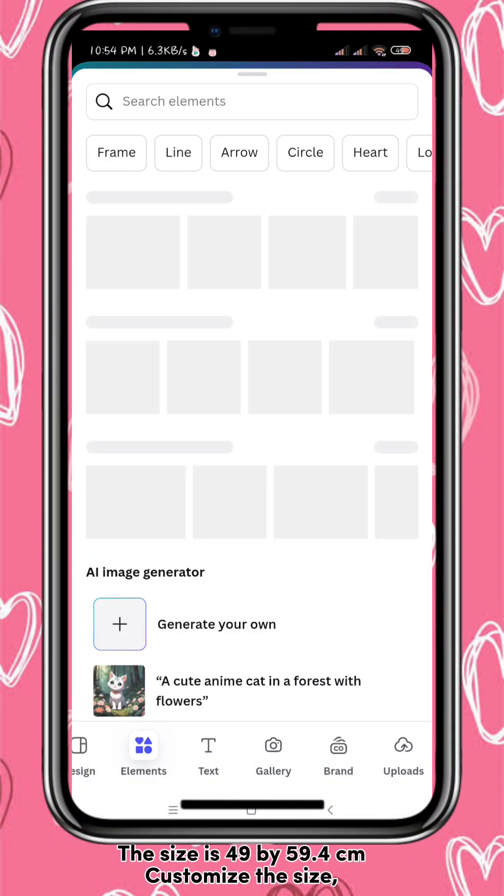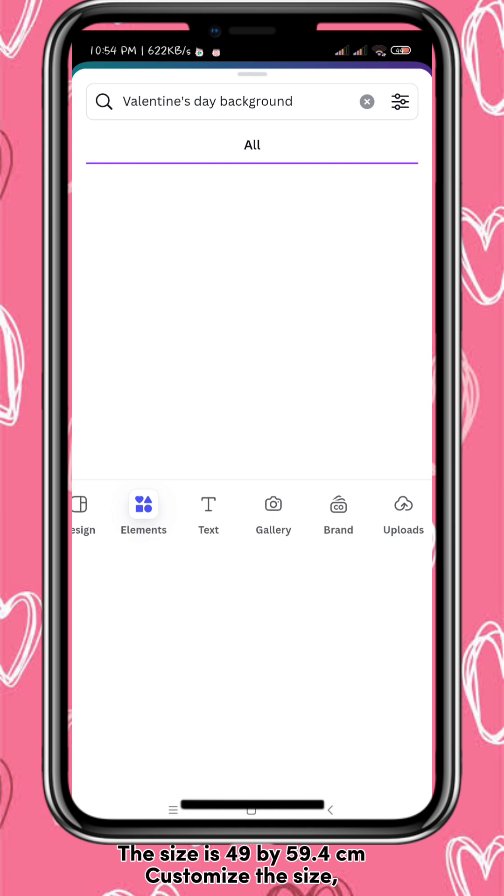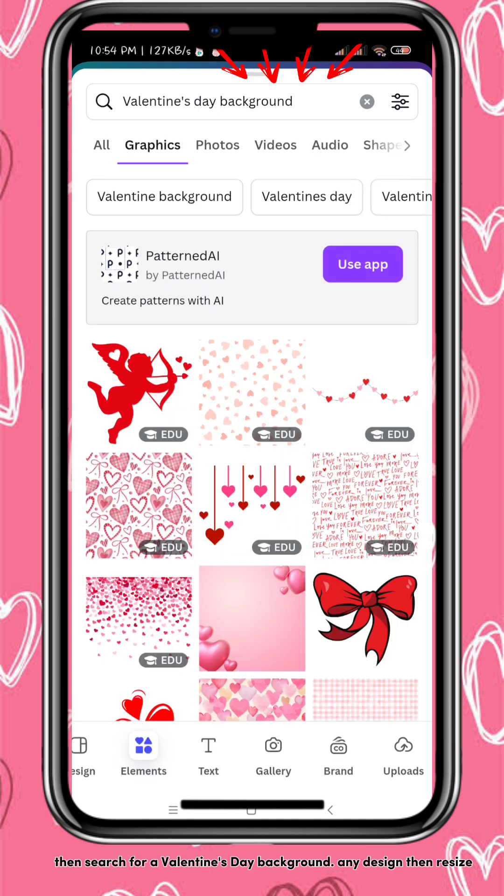The size is 49 by 59.4 cm. Customize the size. Then search for a Valentine's Day background.